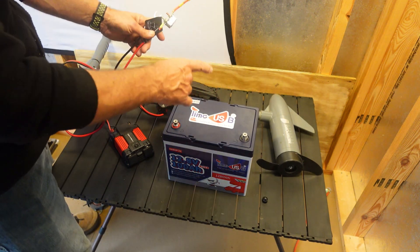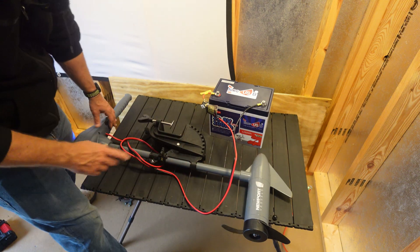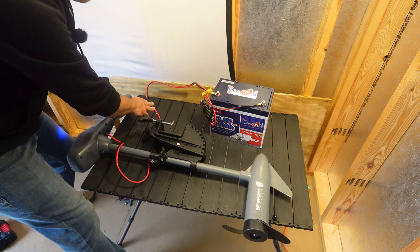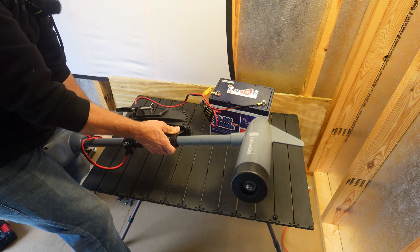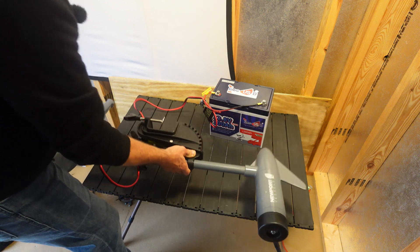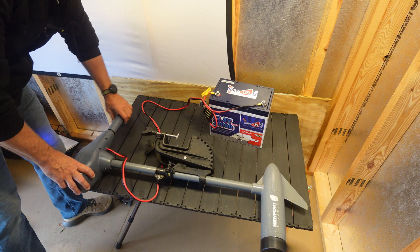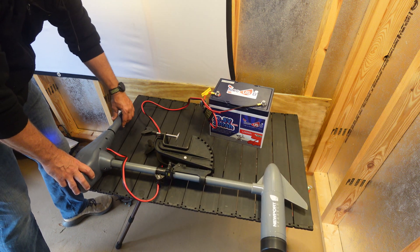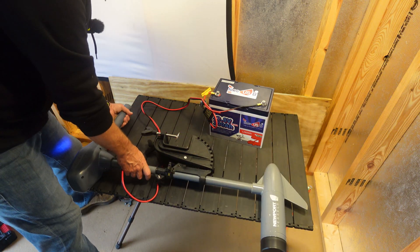First I'm going to test it — let's hook up the trolling motor. This is the Newport Vessels 36 pound thrust trolling motor. Let's try this out. Well, that thing's humming along — look at that everybody! It's going strong with the trolling motor. I see no issues at all. Going through the speeds and reverse — we are good to go. I see no issues at all running a trolling motor.